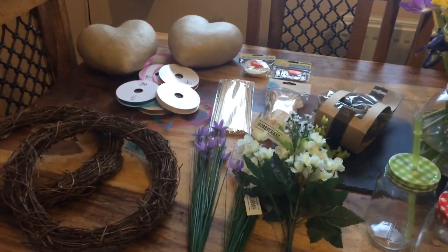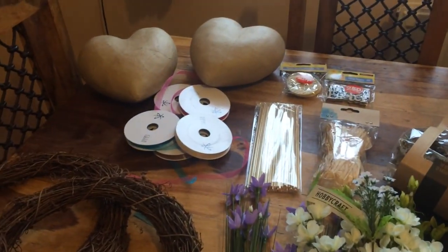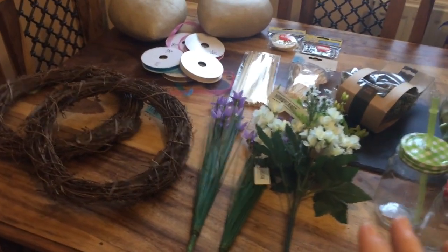So let me spin you around and show you what I've got. Sorry about the lighting in here because my dining room seems to always be dark, especially this time of year. But yeah, these are the things I got from Hobbycraft.